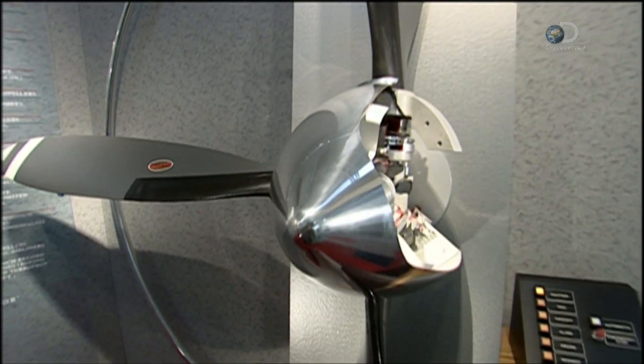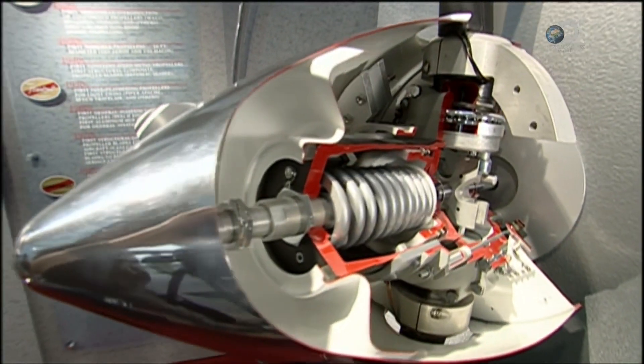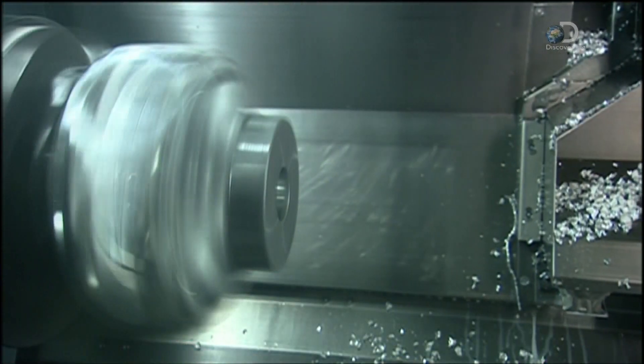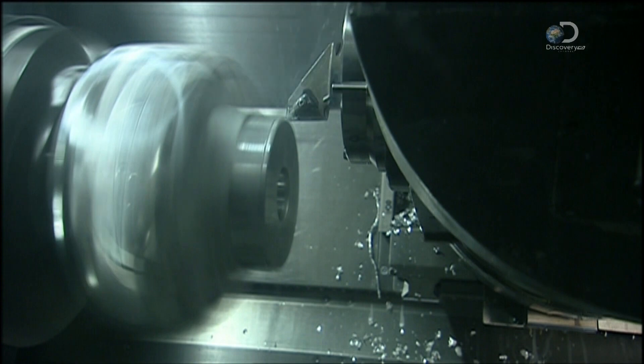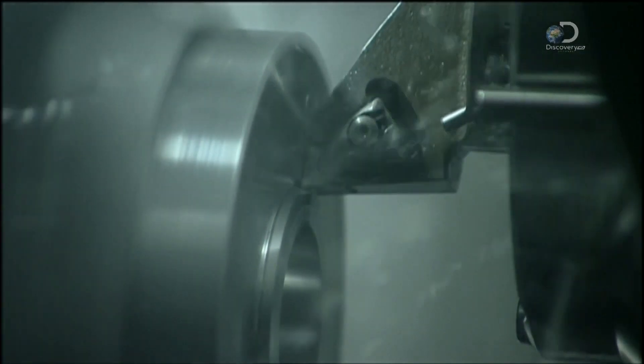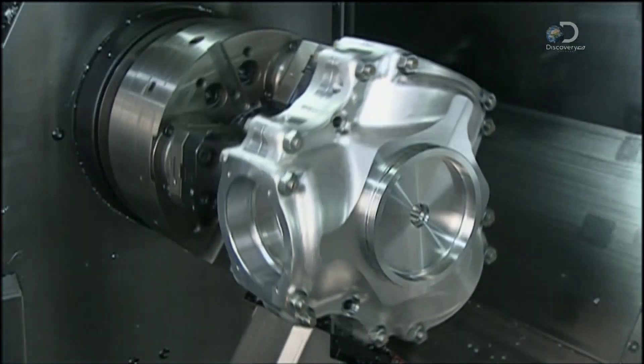The propeller's blades attach to a hub. This piece of aluminium is on its way to becoming that hub. Like the starting pieces for all parts, it was forged beforehand into a rough version of the final shape. This sophisticated computer-guided mill now machines the piece. 40 minutes later, the hub is finished and ready for assembly to the engine.